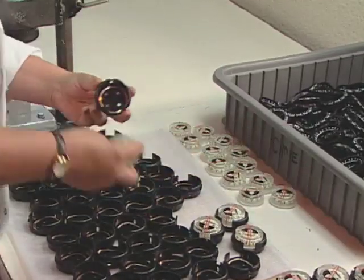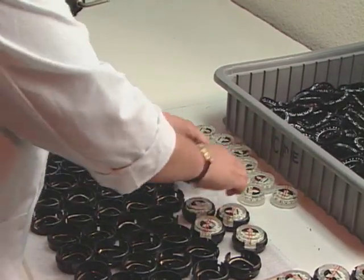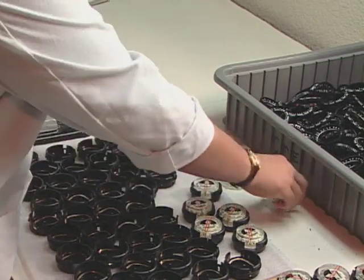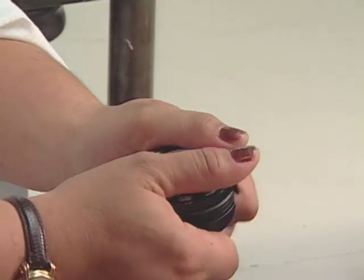Using a special injection process, workers fill the compass case with oil. The oil helps the faceplate remain stable and makes the compass pressure-proof.